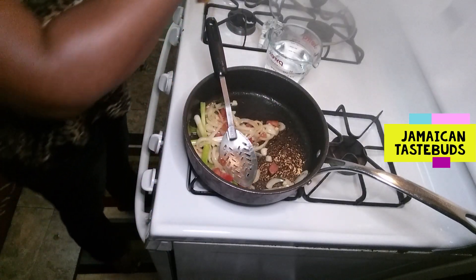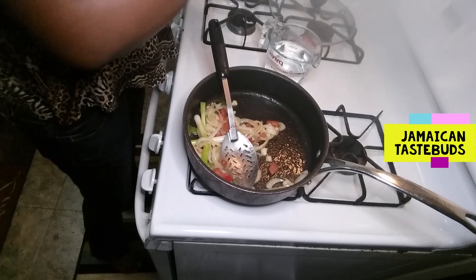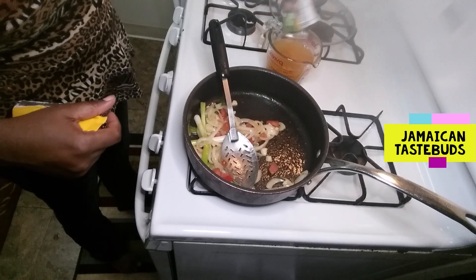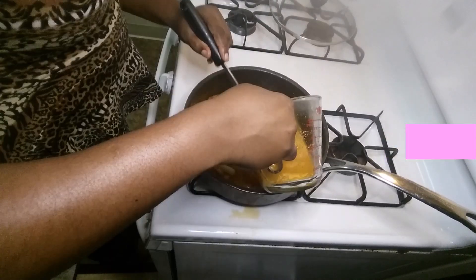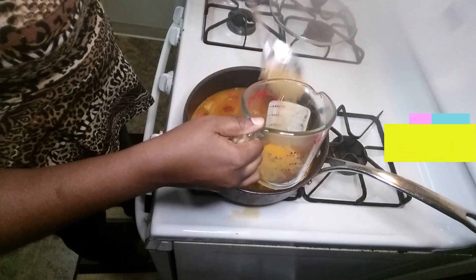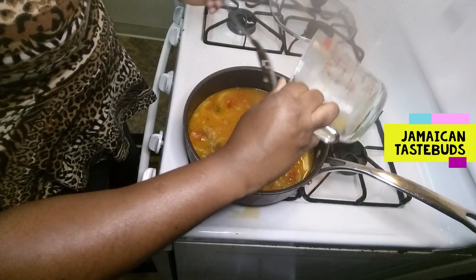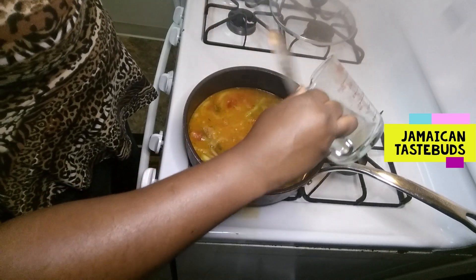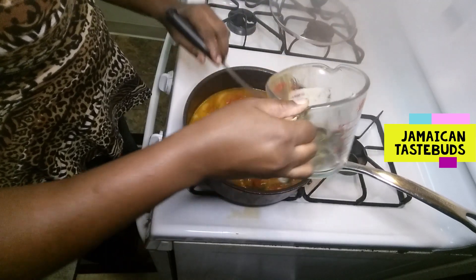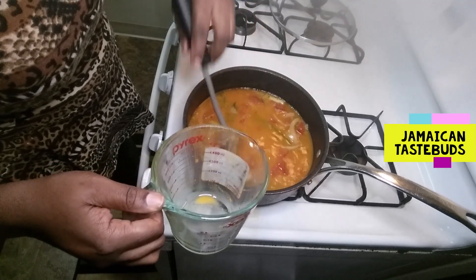Now I'm going to open this packet of pumpkin noodle soup mix into two cups of water — this is going to make our broth. Look at that color! All of this broth is what you'll use to cook the pumpkin, the corn, and all the vegetables that take a little while to cook, like the potatoes.